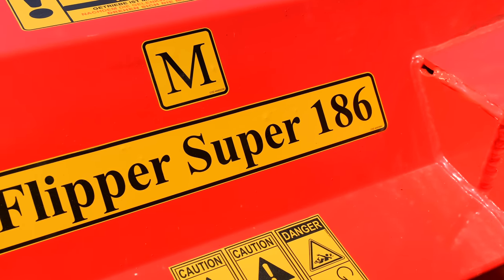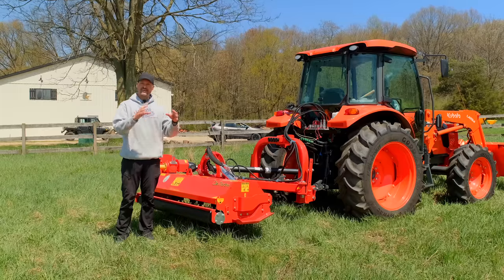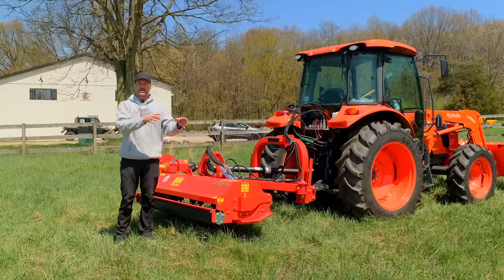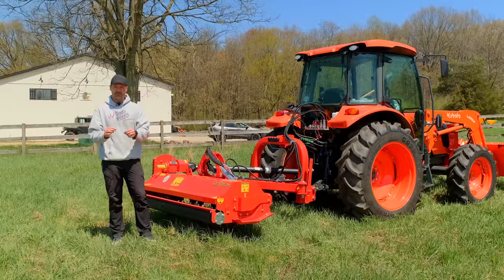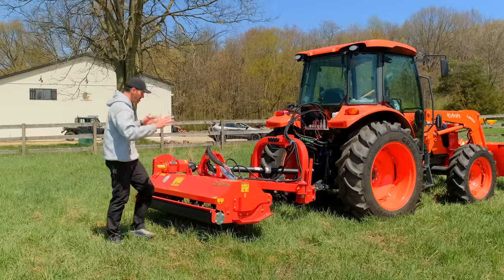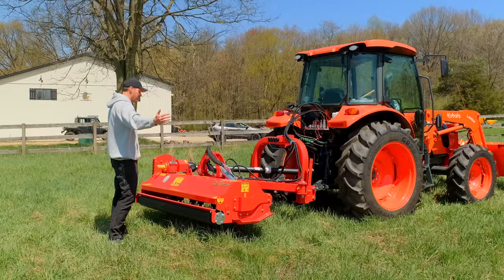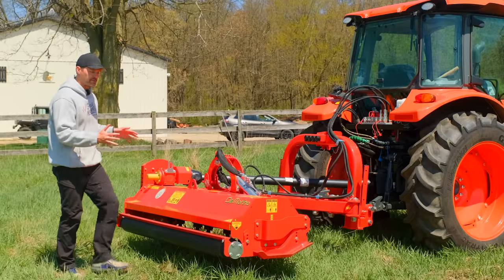This is the Del Marino Flipper 186 Super. The number in Del Marino and a lot of other foreign companies is in the metric system, so the 186 is centimeters — convert that to inches and it's about 73 inches as far as cutting width goes. The overall width is roughly a foot wider than that. This is the biggest unit in this series.